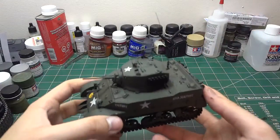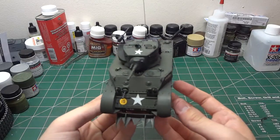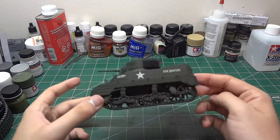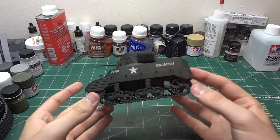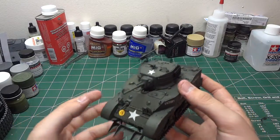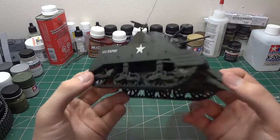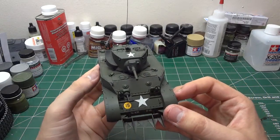Also completed the Stuart — Tamiya's M5A1 Stuart. This is a really nice, straightforward kit, pretty old from what I understand, but went together really well. I'm not too happy with how it came out — this is my first piece of American armor, or really any allied armor. The green I used was a bit too dark, and after doing a wash it darkened up even more. But it looks pretty nice for a first allied piece — she'll definitely go on the shelf.